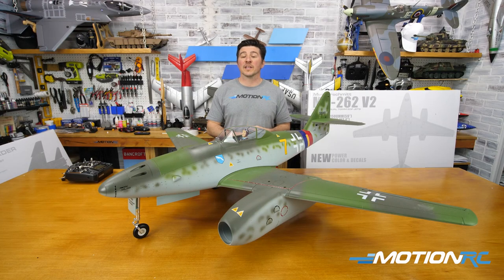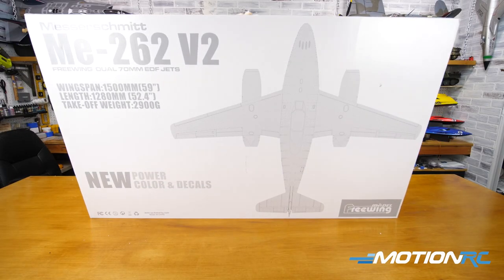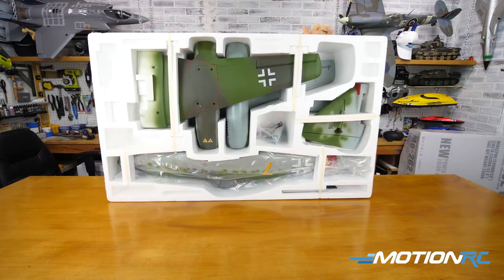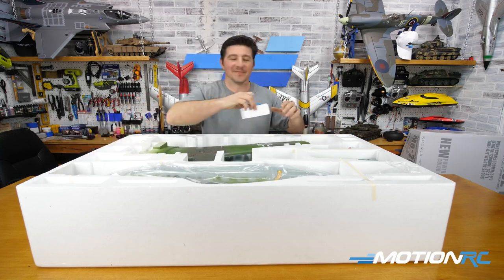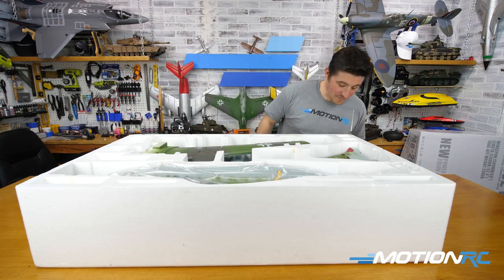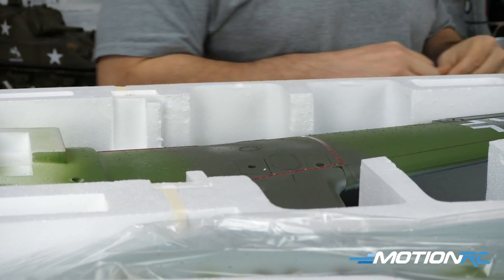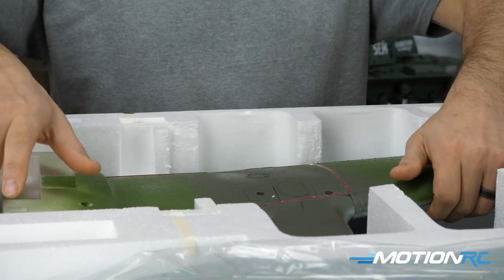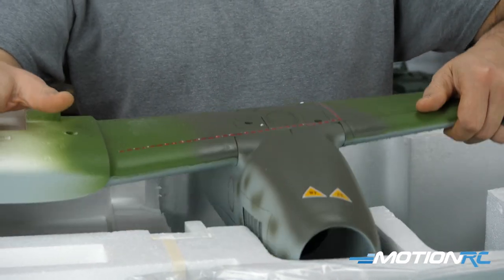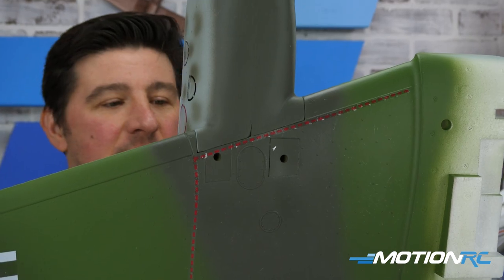First we'll go over the unboxing and then the specs. The ME 262 box is one of the bigger ones in Freewing's lineup — wide but thin to fit everything including those big nacelles. Everything is packaged beautifully. The first things out of the box are the two wing sections. What's great is that these wings come virtually complete — motors installed, nacelles installed, decals on, and control linkages pre-assembled. The only thing you'll need to do is make a few wire connections to the fuselage.